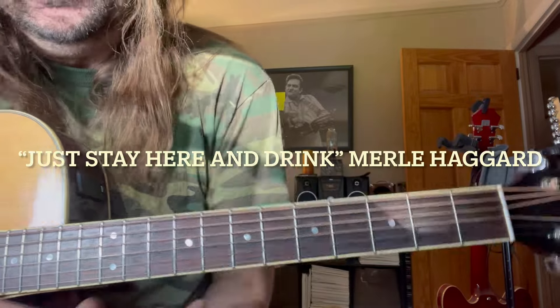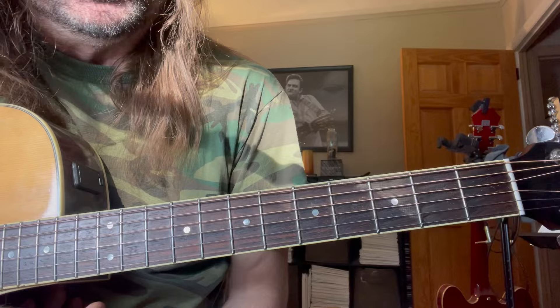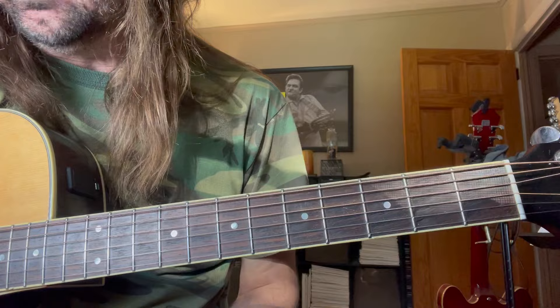Hey guys, good morning. Today we're going to hit a Merle Haggard tune. The tune's pretty simple outside of the guitar solo, so I think we can get the whole thing in. We're going to do the whole song in one video here.